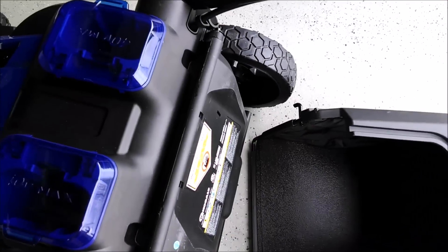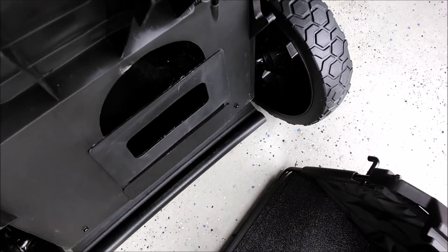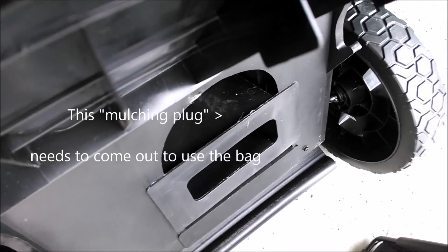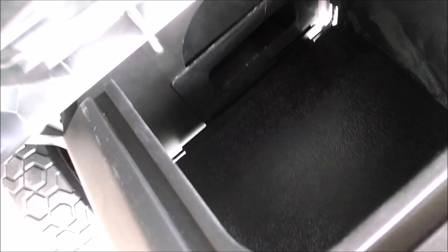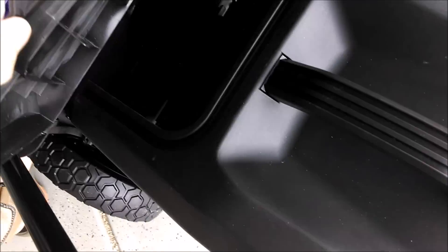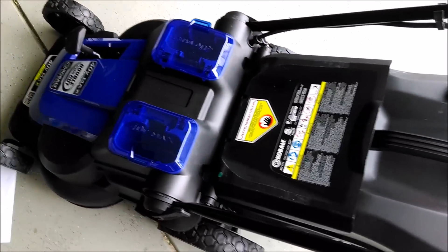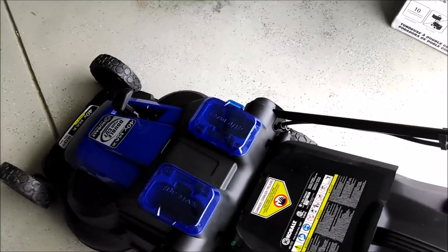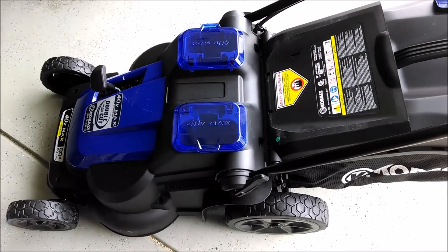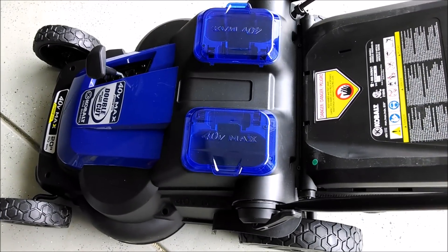The bag attaches very easily — one-handed. There are two hooks the bag hops into, and it mounts on pretty firmly. I was able to do it with one hand, which is kind of nice. The lawn mower is very lightweight — maybe a third the weight of our old gas-powered mower. The batteries are very lightweight as well, just a couple of pounds apiece, so they don't add a lot of weight.